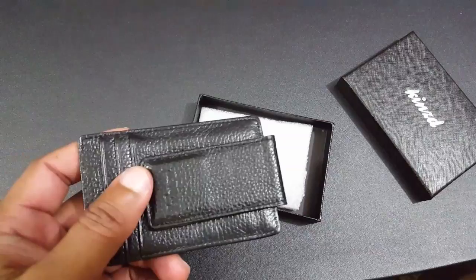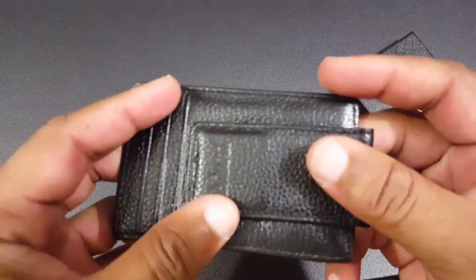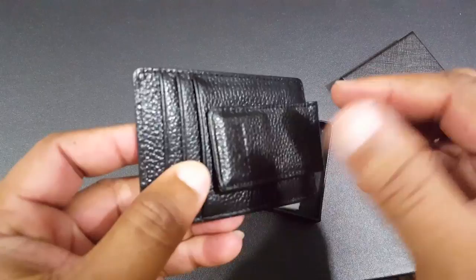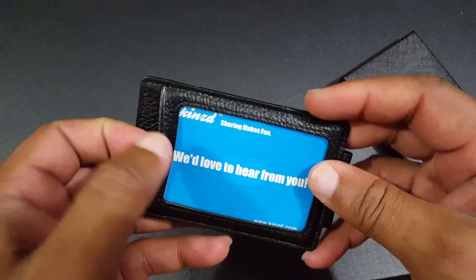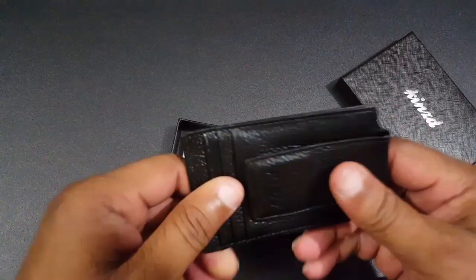The leather is a little different on this one. The wallet by Kinds is genuine Napa leather, but this one is a little bit finer and smoother. The money clip looks more durable — it's a strong money clip. You can put three cards here, and there's an ID card slot. They include a little Kinds card so you can let them know what you think about the product.